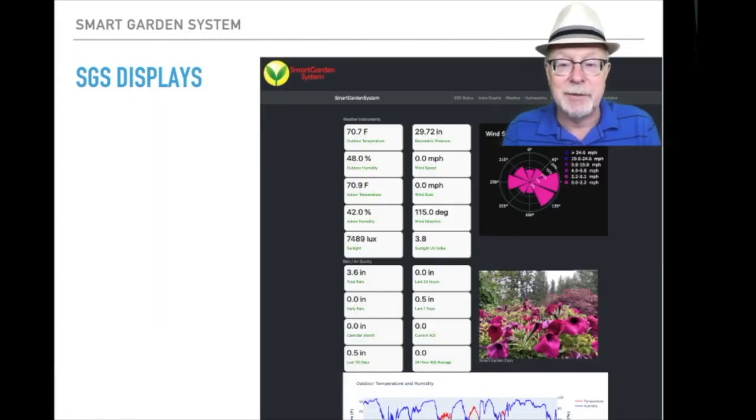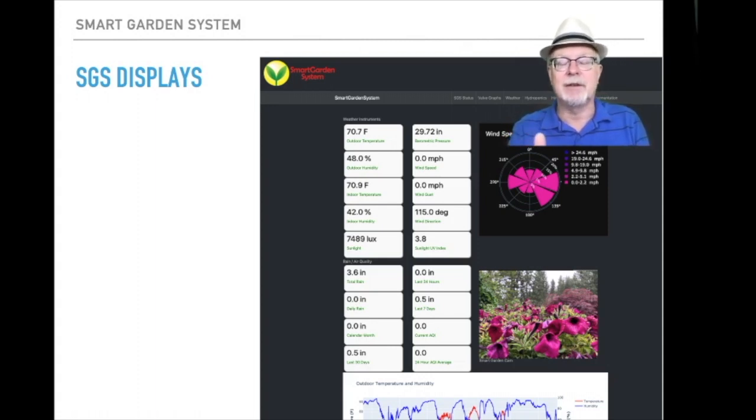This is a really interesting display — what you get from your weather sensors. You have temperature, rainfall, and all sorts of things. Take a look at that wind rose at the top right, which shows you where the prevailing winds are blowing — most of the time here it's blowing towards the east. Right underneath that is the garden cam — a local picture of the garden showing a whole bunch of peonies. Below that you have charts showing inside and outside temperatures, humidity, and a number of other things.